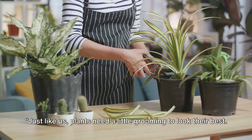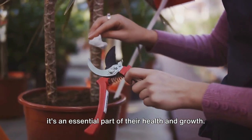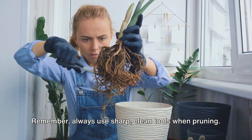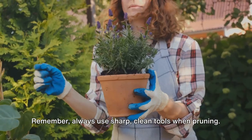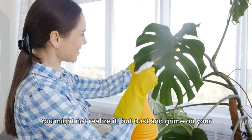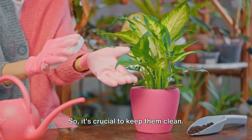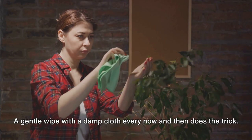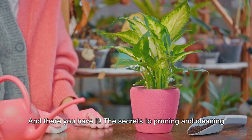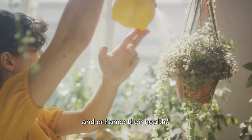Just like us, plants need a little grooming to look their best. Pruning is more than just a haircut for your green friends — it's an essential part of their health and growth. It encourages bushier growth, removes dead or dying parts, and helps to shape your plant. Always use sharp, clean tools when pruning. Making clean cuts minimizes the risk of disease and damage. Now, let's talk about cleanliness. Dust and grime on your plant's leaves can block light and reduce photosynthesis, so it's crucial to keep them clean. A gentle wipe with a damp cloth every now and then does the trick. For larger plants, you might even consider giving them a lukewarm shower. Regular grooming will keep your plants looking their best and enhance their health.